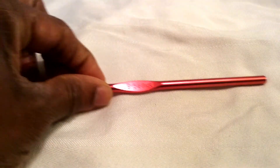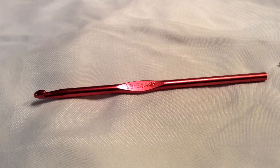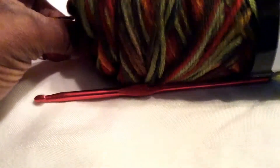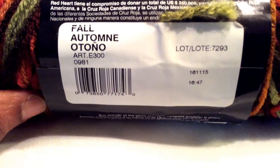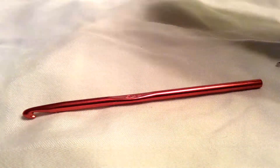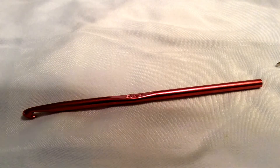To make these easy little slippers, first thing you need is a 5.5 millimeter crochet hook, then you'll need a darning needle. Most importantly, you need yarn. This is the one I'm using today. I'm trying to make it so it's not so dark.